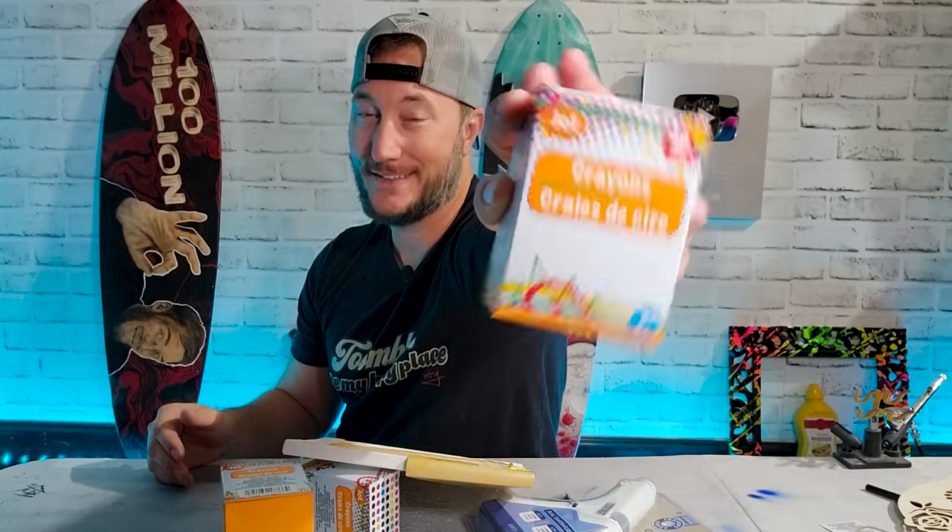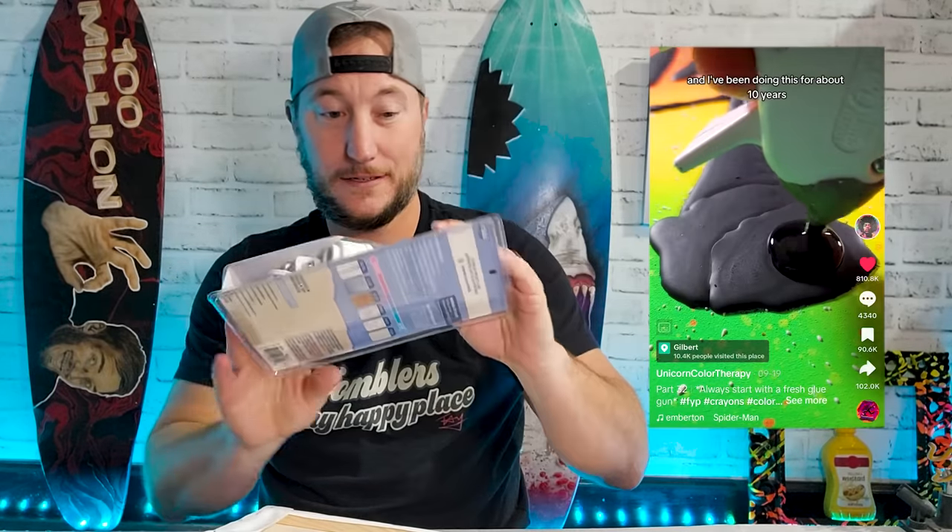Recently a couple friends of mine, including my wife and my buddy Josh, sent me the exact same video — this guy using a hot glue gun and crayons, but he's putting the crayons through the glue gun. I saw it, it blew my mind, and I was like, I gotta try that. So that's what we're here to do.